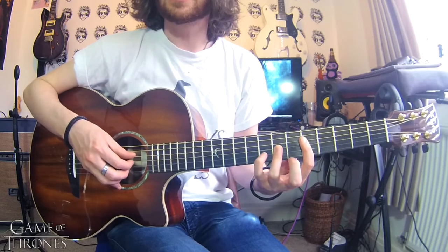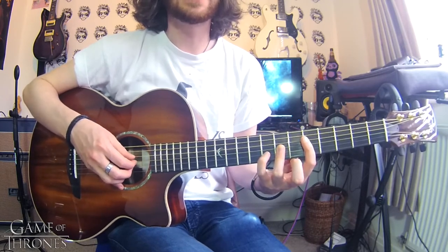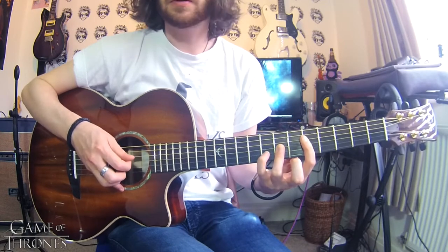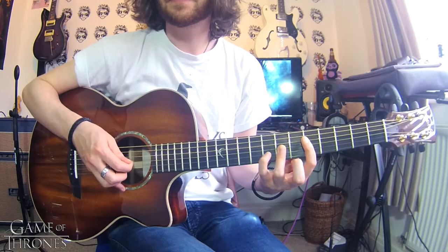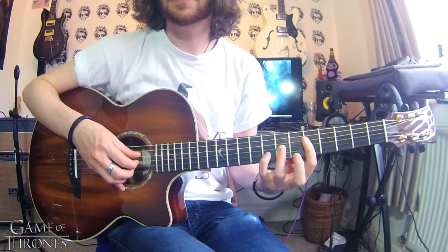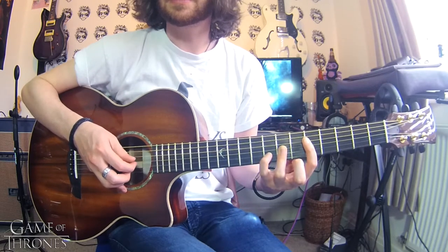You're going to do a roll starting with your thumb on the D string, then we're going to do a picking pattern which is D, G, B. Go back to the D, then up to the high E, then D, G. So it's: roll, D, G, B, D, E, D, G.